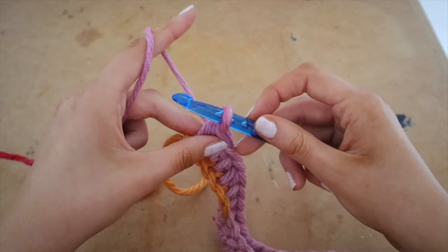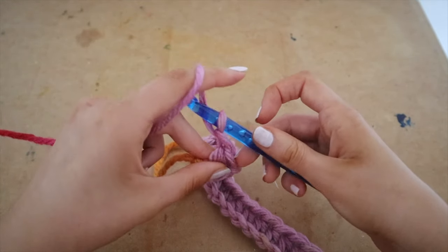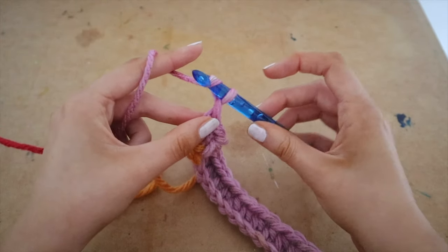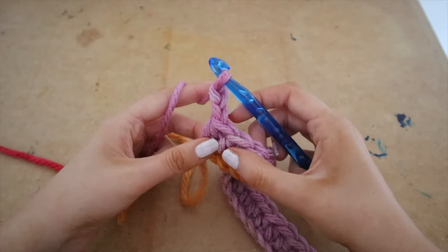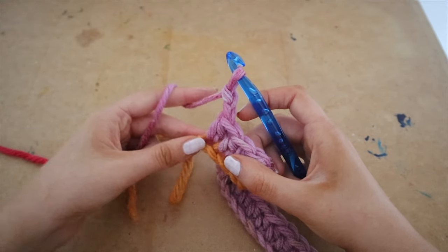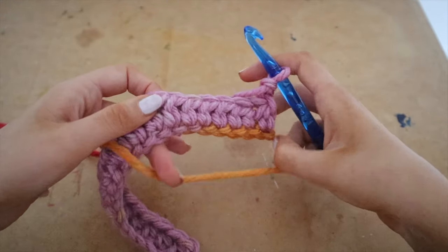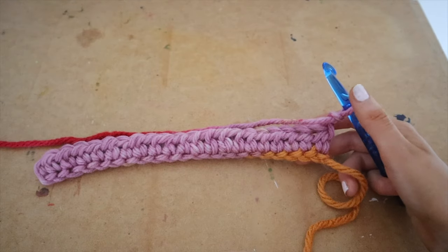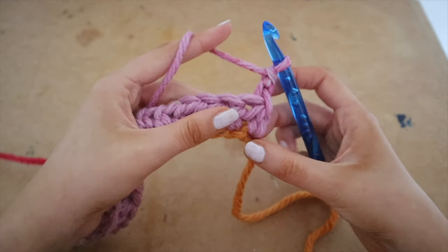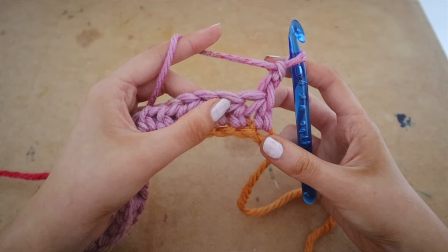Wrap the yarn around the hook for chain one, then chain two. Now we are going to turn our work around and start our next row. To begin, insert your hook into the very first space right beside the chain two — there's our chain two, and here is the space we're going to go into.